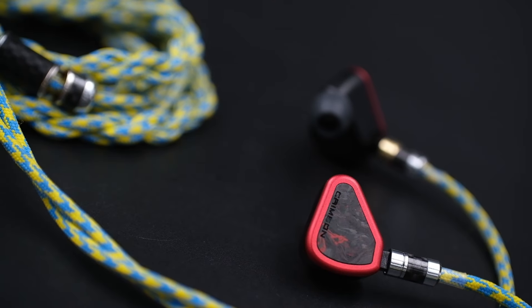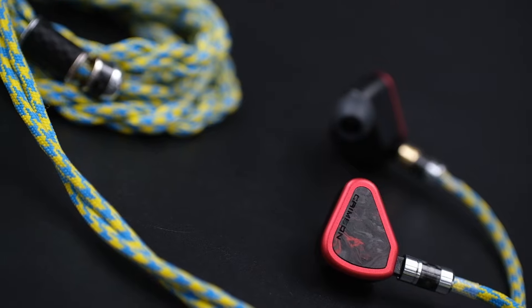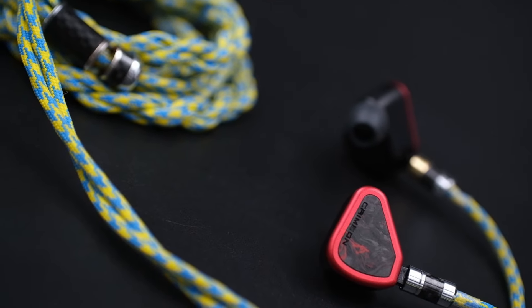Starting with the driver configuration, the Symphonium Crimson houses four BA drivers on each side, arranged in a four-way crossover — each driver tuned as per its required frequency range. Symphonium has been doing a great job. I previously owned their budget option, the Symphonium Meteor, which I absolutely loved but had to sell to fund other purchases.